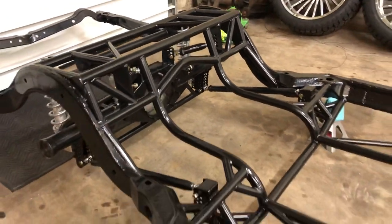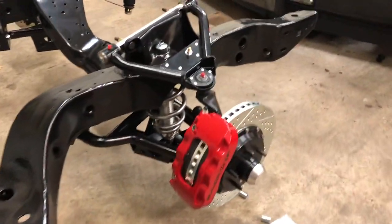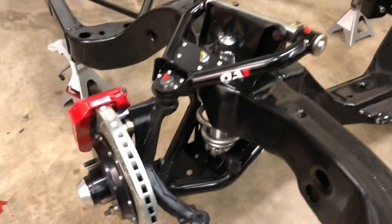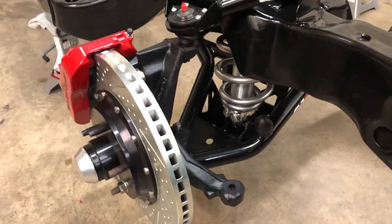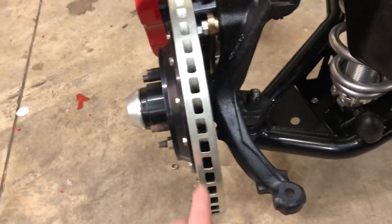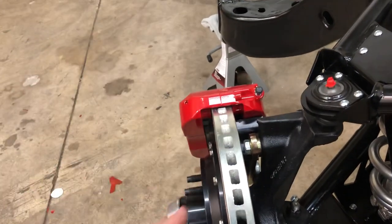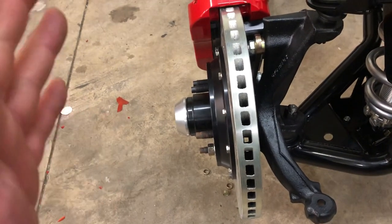Front suspension: Bear brakes, QA1 uppers, QA1 lowers — everything is basically just set together right now. When you buy the big brakes from Bear, you get the spindle, everything comes together already shimmed, calipers on there — boom. So that's a plus when you're spending this much money on brakes.